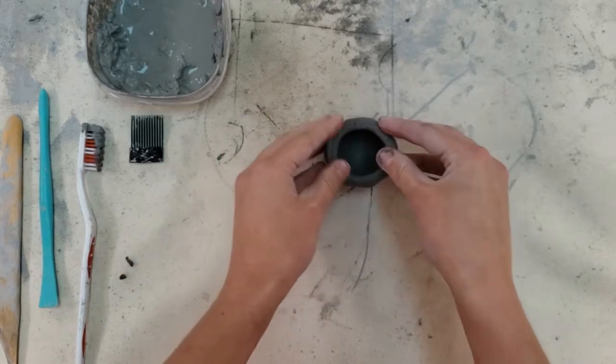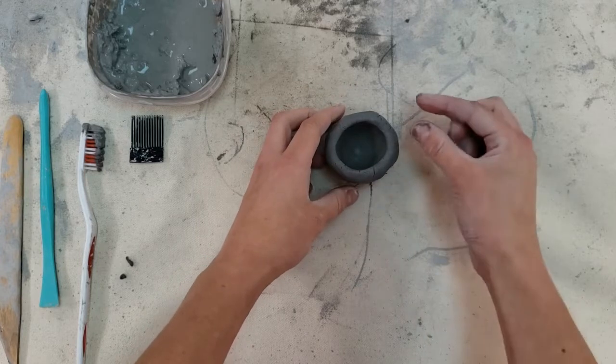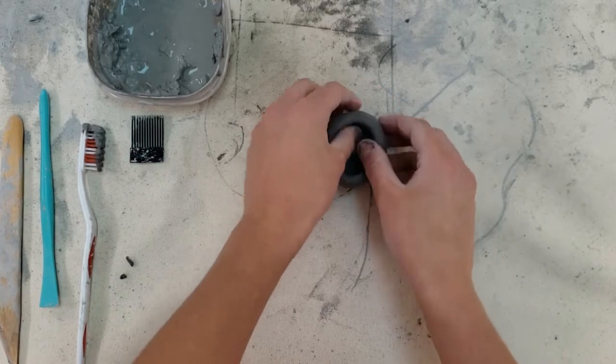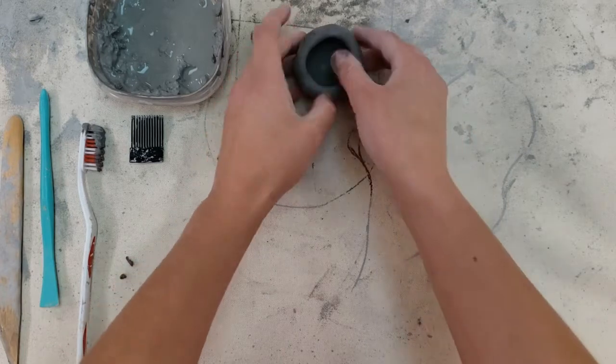The reason we're going to be using a lot of pinch pots today is because clay, when it is thicker than about a half inch or a thumb or a pinky, can explode. So pinch pots are a really great way to have a hollow piece of artwork.